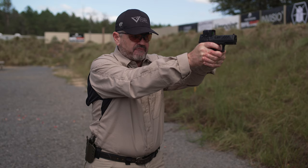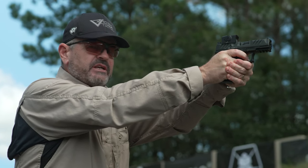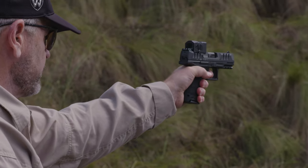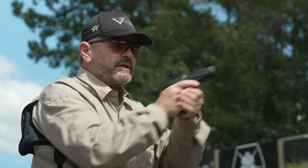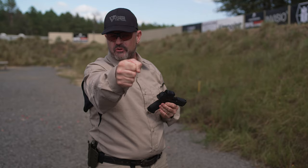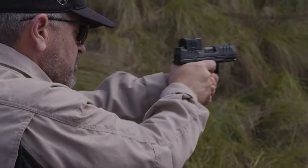You need to practice your presentation — come up real slow and practice seeing that dot come into your field of view. Practice that presentation bringing the pistol up with strong hand, weak hand, both — bringing it up so the dot comes into your field of view just like that. Practice it where it's smooth as glass, then slowly build your speed, bringing it up a little bit quicker each time, picking the dot up until at full speed it becomes second nature. Take baby steps — learn to walk slowly before you start to run.